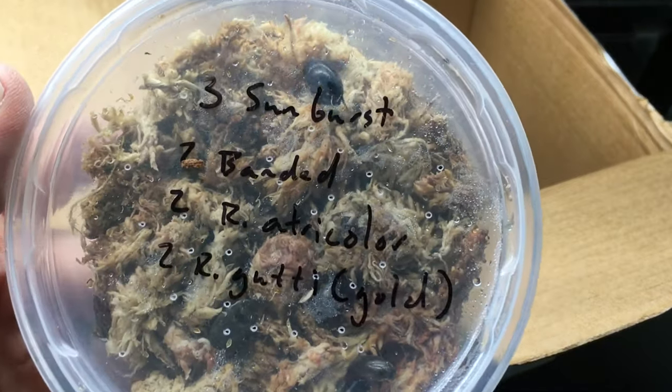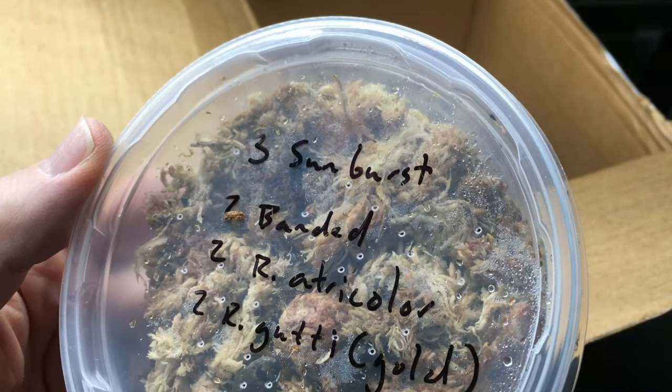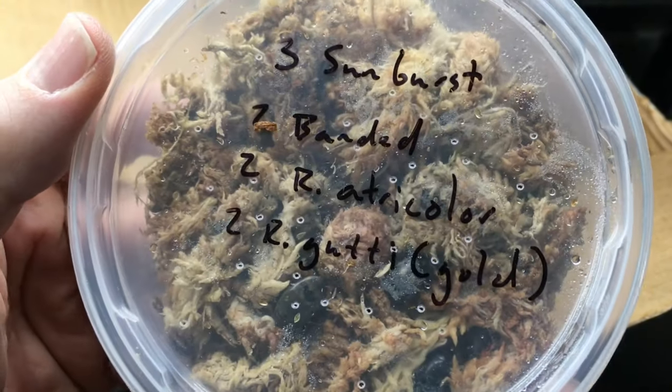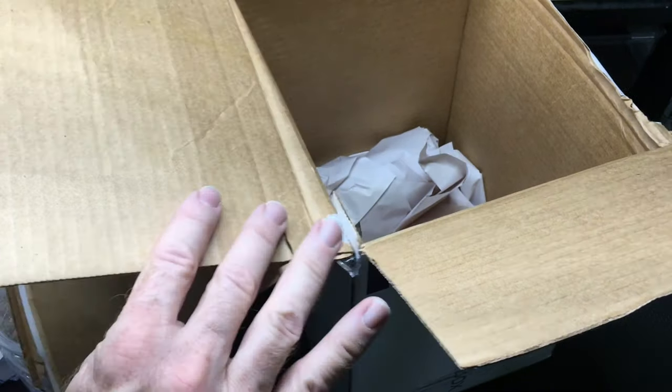And that's for some more of the diving beetles — three more sunbursts, two banded, two atricolor, and the guticolus I think it is, the gold ones. All absolutely fantastic fun beetles. We'll open those in a minute.